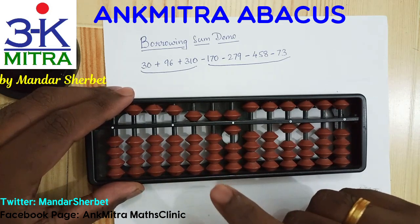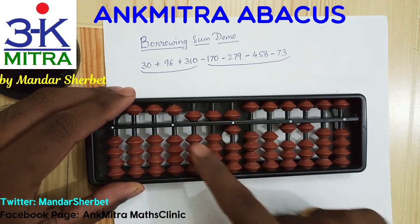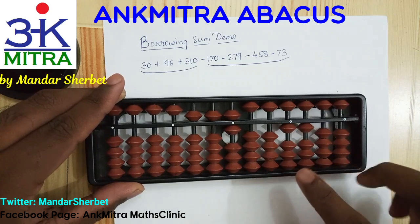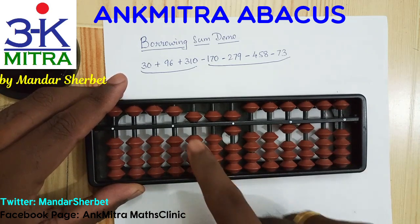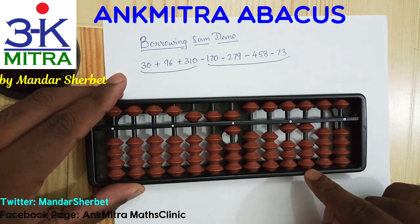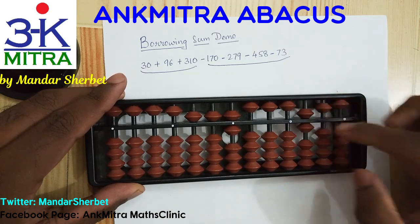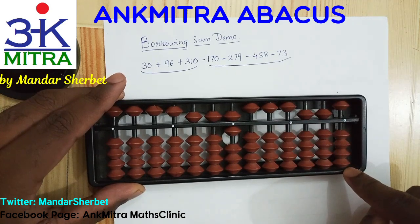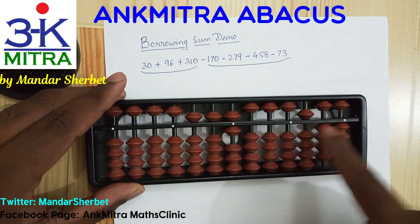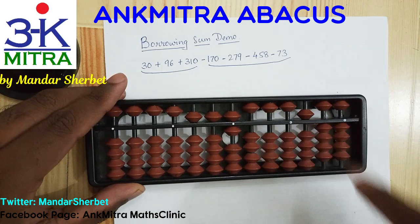The main calculation part is done. To arrive at the final answer we have one step remaining. The number 556 that we have on the main calculation set will have to be subtracted from the 1100 number on the borrowed beads set. Subtracting 556 from 1100: on the hundreds place I'll subtract 5 using plus 5 minus 10; on the tens place again subtract 5 using plus 5 minus 10; and on the units place I'll subtract 6 using plus 4 minus 10, doing plus 4 minus 5 on this rod. The subtraction of 556 from 1100 is done and the final answer is minus 544.